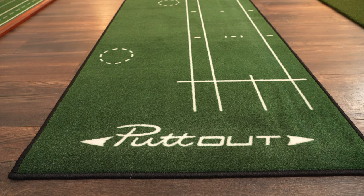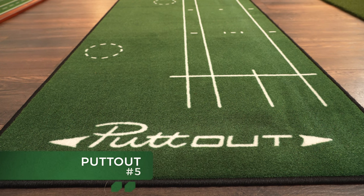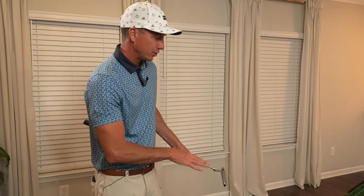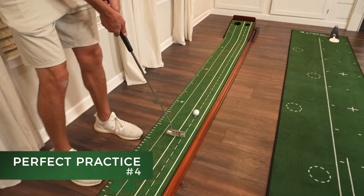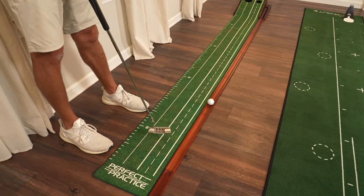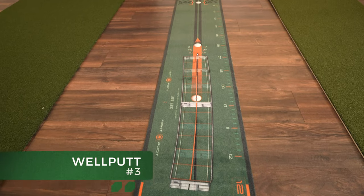So now it's time to rank them. Ranking number five is the Putt Out — it doesn't come with a hole; you have to buy that separately. Also, it isn't quite the turf quality I'm looking for in an indoor putting mat. The Perfect Practice comes in at number four. There's a lot of things I do like — I like the cup hole size options, the ball retriever is nice — but when I'm looking for an indoor putting mat I want that tour quality turf.